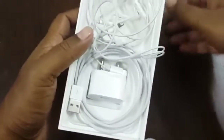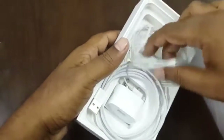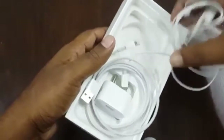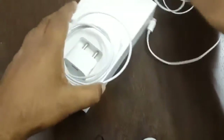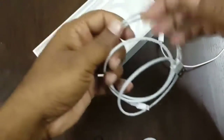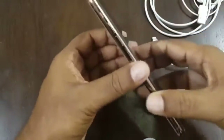It's already unboxed since I have been using this phone for 2 weeks. In the box I got one headphone and one charger — it's an Indian charger. Nothing else in the box. So this is my new iPhone XS Max.